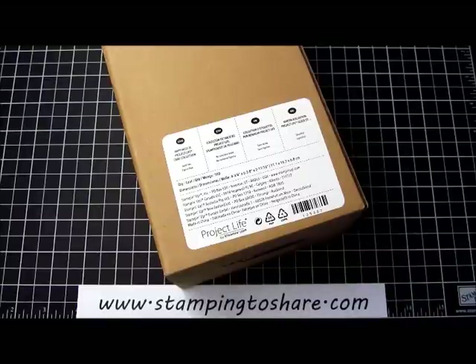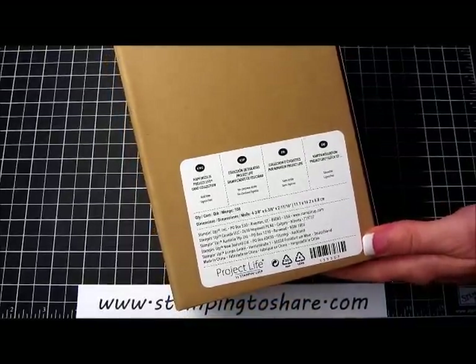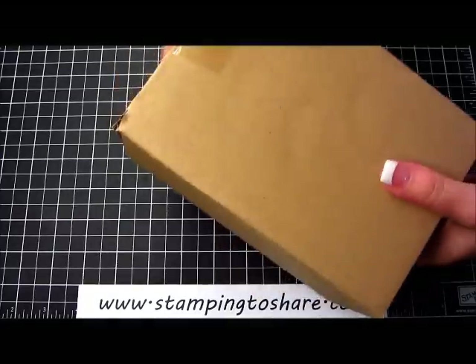Hi everyone, my name is Kay Kaltop and welcome to a Stamping to Share video. I'm an independent demonstrator with Stampin' Up! and today I want to show you what I just got from Stampin' Up! — the Happiness Is Project Life card collection. I'm going to open it up with you and share how and why I'm so excited about this project.